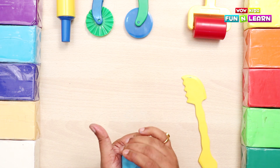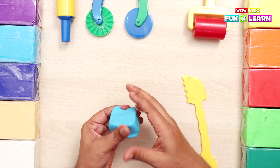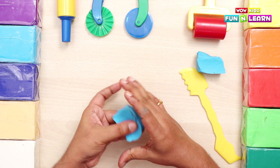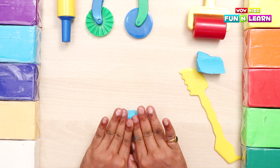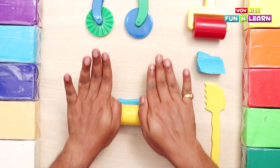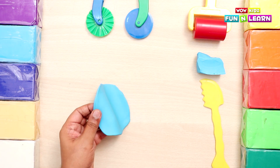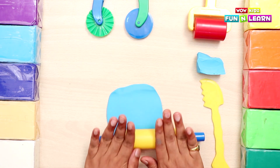Let's press it until it becomes soft. Press it nicely and cut it into two halves from between. Take one part and press it some more, pressing it evenly from all sides. Then use the rolling pin to roll it nicely.